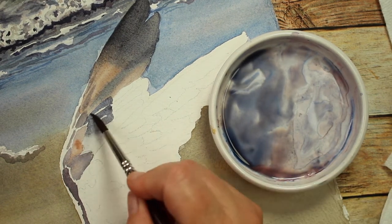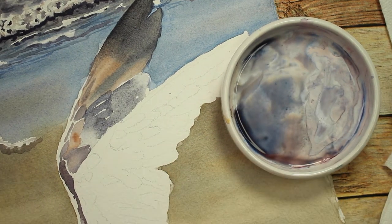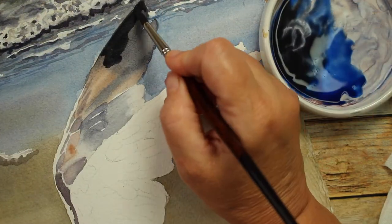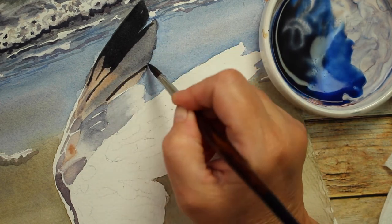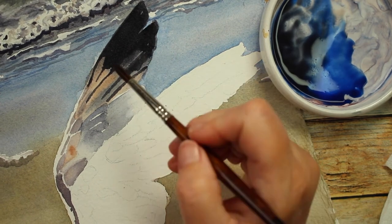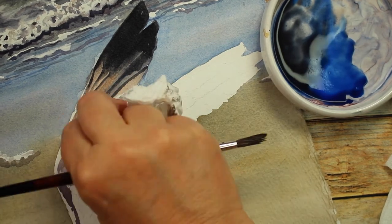I'm being careful to leave some white spaces so it looks like either the vein of the feather or that the feathers are separated - it just gives it some texture. I'm adding another layer of the dark after it dried, coming in with a wet brush and blending out the edges so it won't have a harsh hard line.